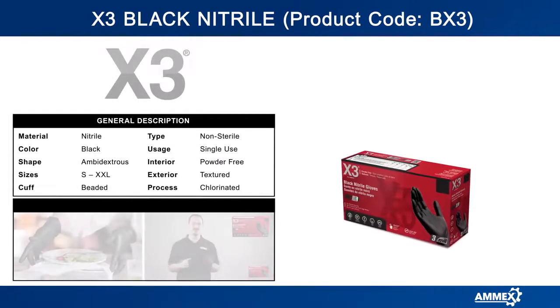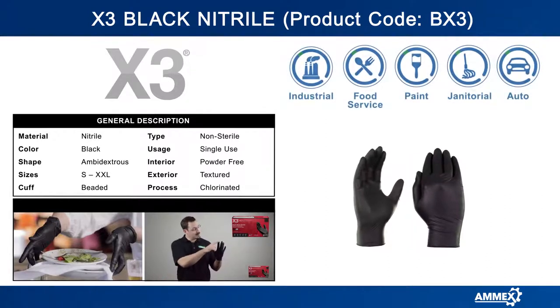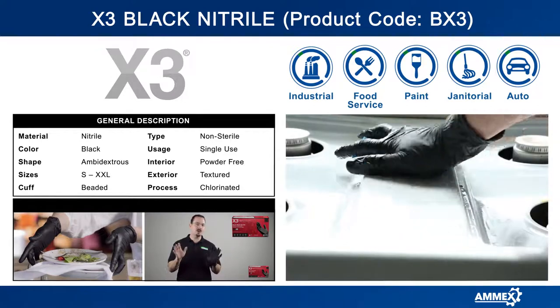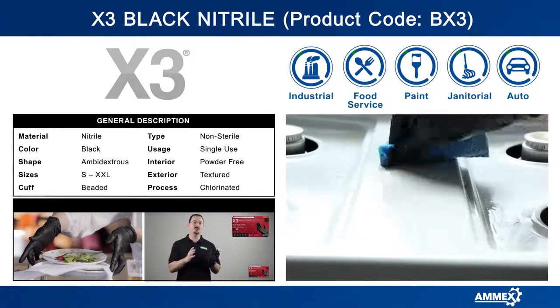The BX3 black nitrile disposable glove is nine and a half inches long, measured from the tip of the finger to the base of the cuff. BX3 gloves contain no latex proteins, so anyone with latex allergies can still do their job safely and comfortably.